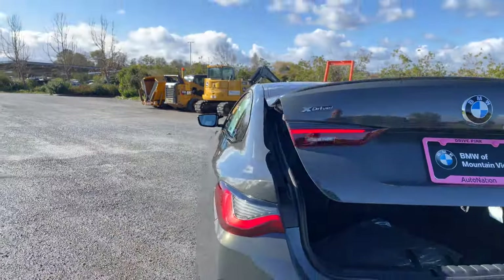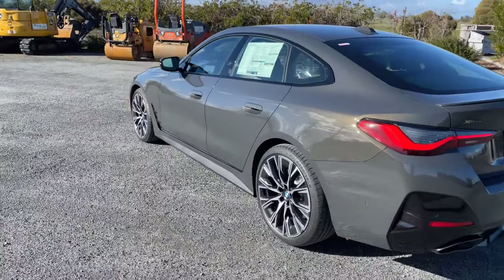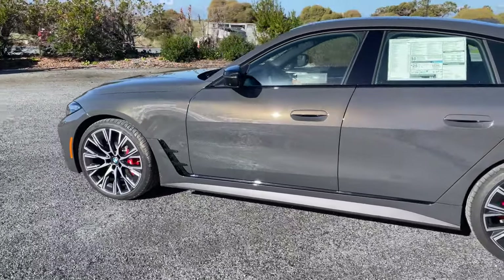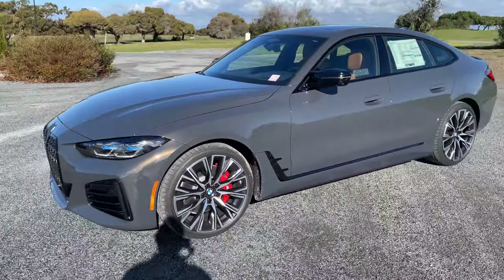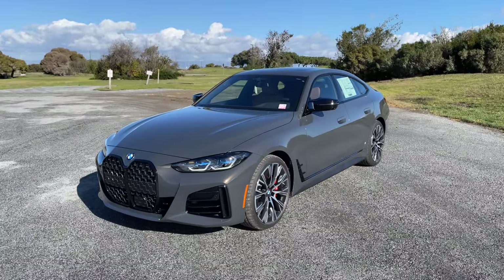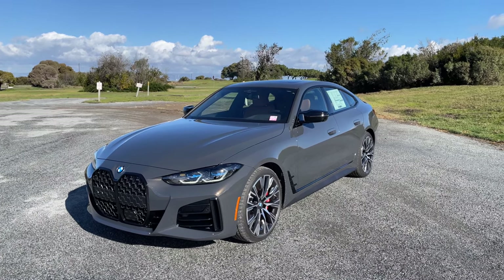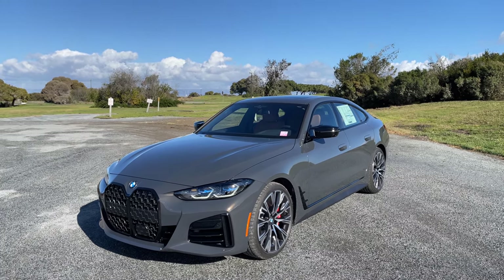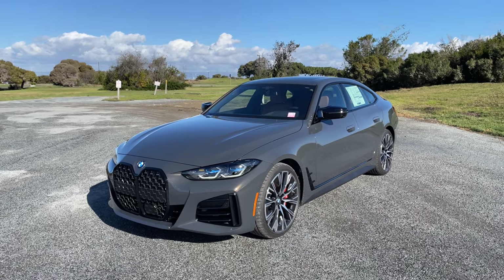We'll continue walking around — Duravit Gray in the sun. Those metallic flakes look really, really good in the sun and bring out a different color in Duravit Gray, which we've seen on various cars as well. That's about it for another quick tour around the 4 Series Grand Coupe — the M440i with laser lights in Duravit Gray. We'll have more on the channel, and hopefully we'll start getting the ones with power seats in very soon. We'll see you at the next video.